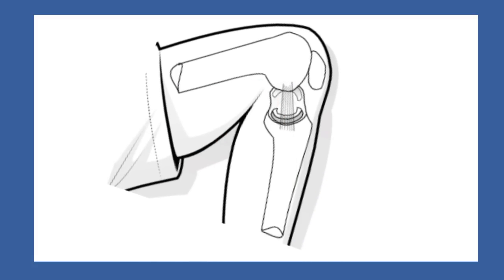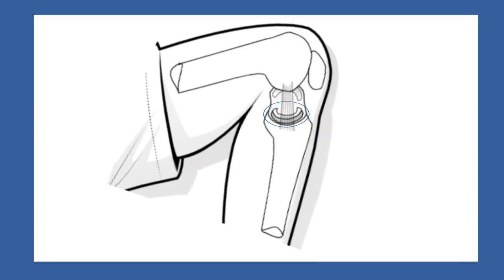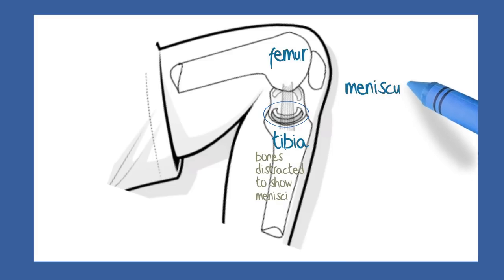A meniscus is a wedge-shaped semicircular structure that sits on a flattened area on the top of the shin bone or tibia, fitting snugly between it and the thigh bone or femur.